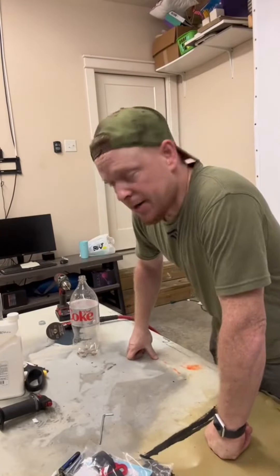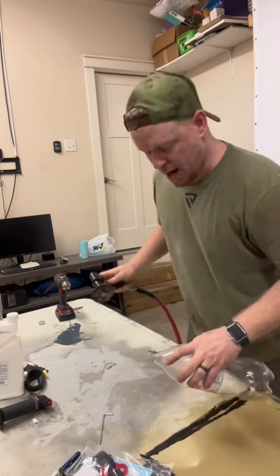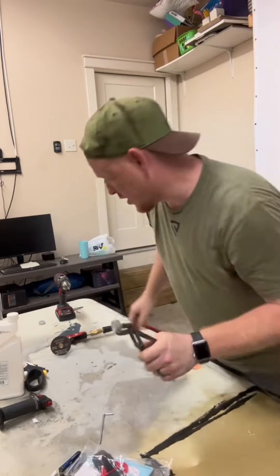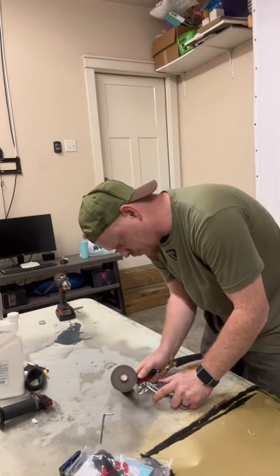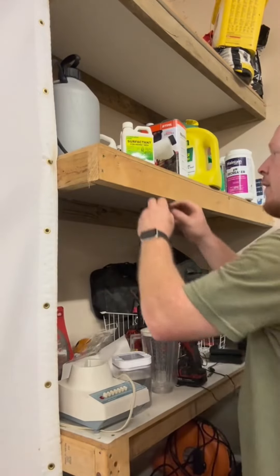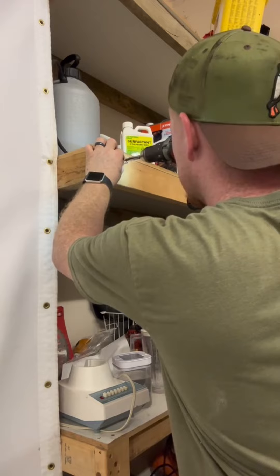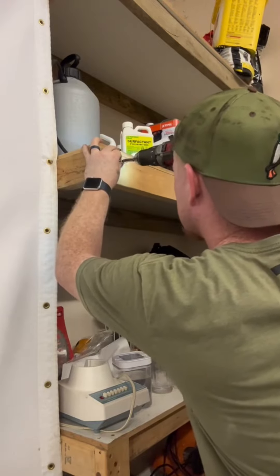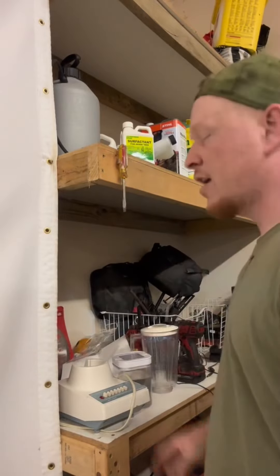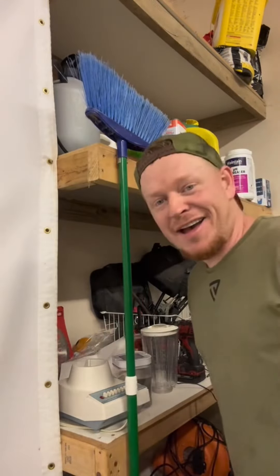All right, let's check this out. Got my Coke bottle, got a 90-degree die grinder with a cutting wheel on it — we're gonna cut the end of that off. We just need to cut a small section out. All right, that looks something like this. Screw this in — there we go. Test this out with a screwdriver. You get a broom — broom you.